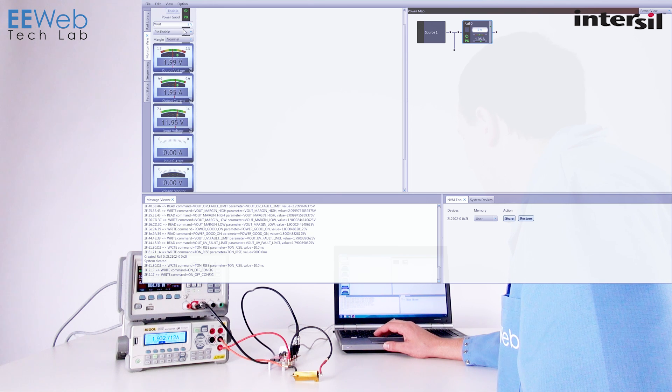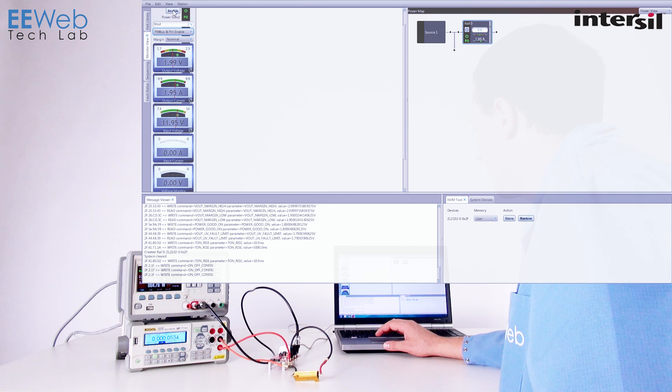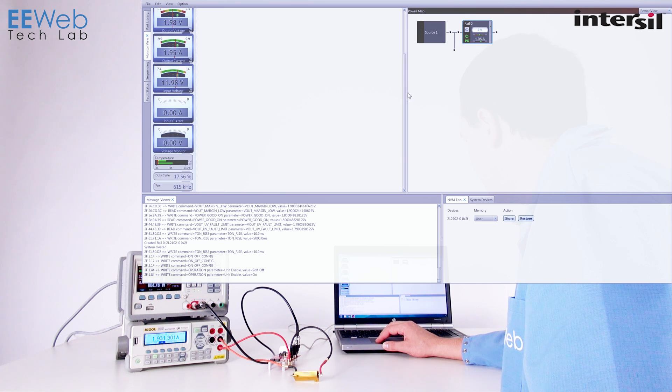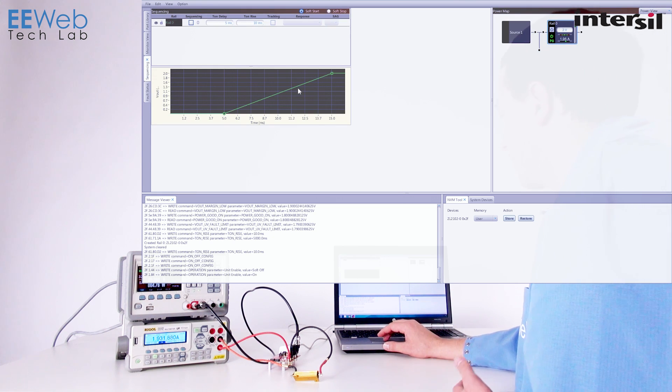Right now it's not set to use the PM bus, but if we change this to PM bus and PM enable, then I can come in here and from the software I can turn the device on and off. When I turn it back on you'll see all the gauges start to read out again. There's also a setup for sequencing, and all of this is available via command structure — you don't have to use their software. This is just an easy interface to use and develop with.